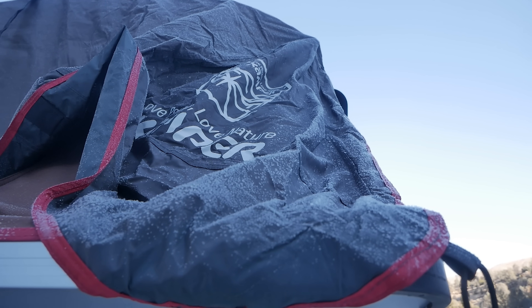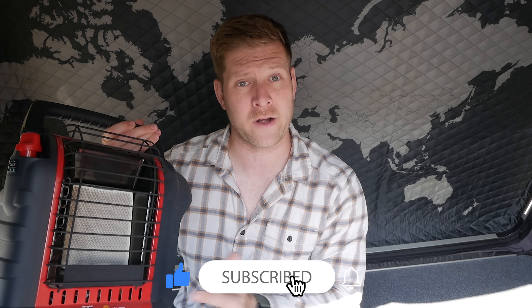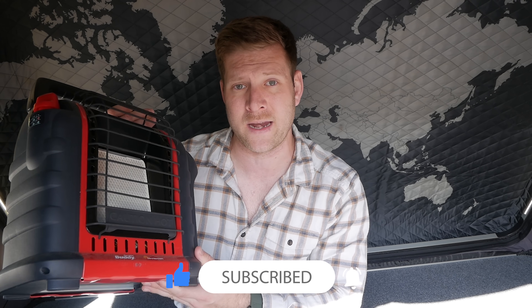Well, the answer to that is this — the Mr. Heater Buddy. For those of you that are not familiar, the Mr. Heater Buddy is essentially a propane heater. It has a bunch of safety mechanisms on it: a carbon monoxide detector, a low oxygen detector, and those kinds of things. But is this actually safe?